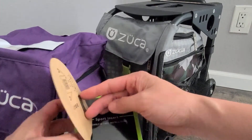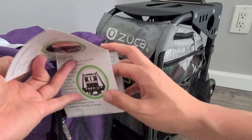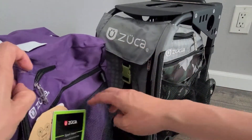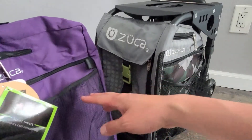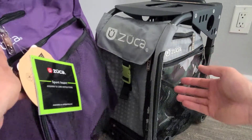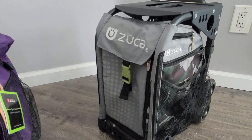This is the Zooka Sport. It gives you the instructions and the care instructions, but it basically fits right into the frame and then you have a brand new backpack with the new insert. So you can change it up as needed.